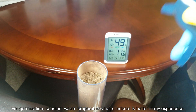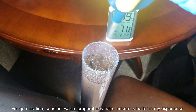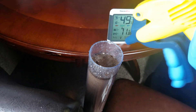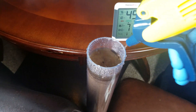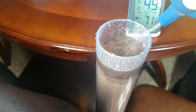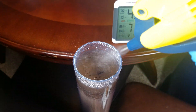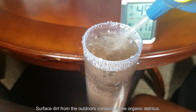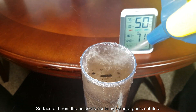I've heard that roots don't like temperatures over 85°F — that's slightly under 30°C. For germination, at least in my limited experience, constant warm temperatures help. Indoors is better in my experience because at nighttime the indoor temperature stays roughly the same. I live in an apartment on the third floor, so it's pretty hot, and I have a third-floor balcony. For germination purposes, that's really good.